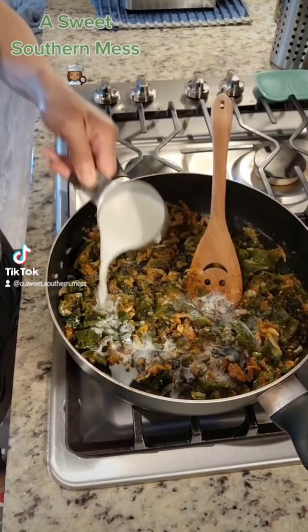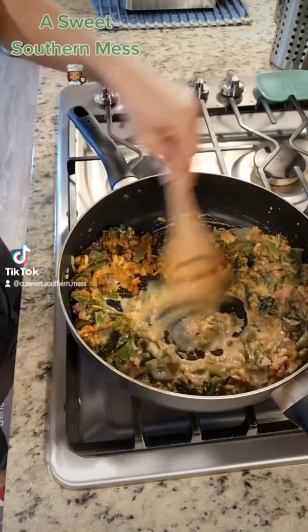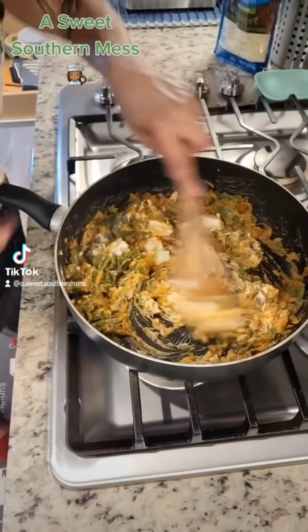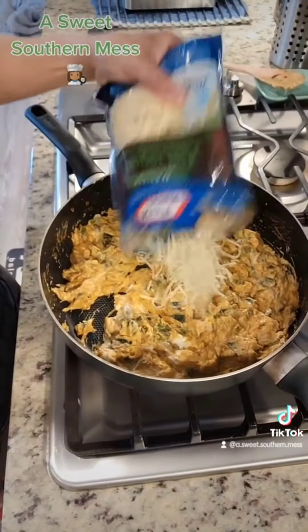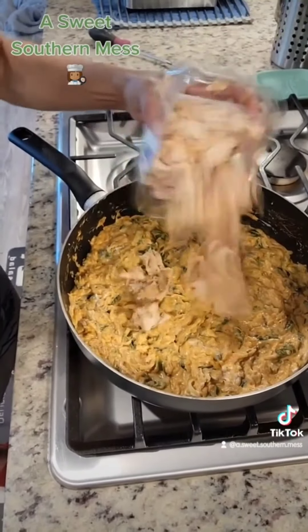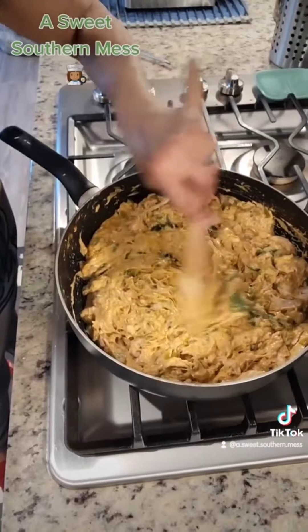Gradually stir in two-thirds cup of your milk, and you want to cook it until it's thickened for about one minute. Throw in eight ounces of your cubed cream cheese, stir it until melted. Add in a little bit more of my Larry's — y'all better taste that for seasoning. Now add in two cups of your shredded pepper jack cheese, two cups of your coarsely chopped rotisserie chicken, and a four-ounce can of your green chilies. Heat it through and set it aside.